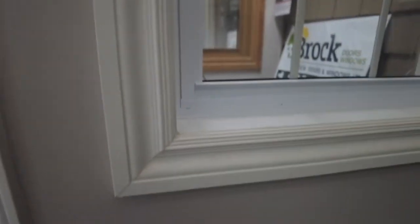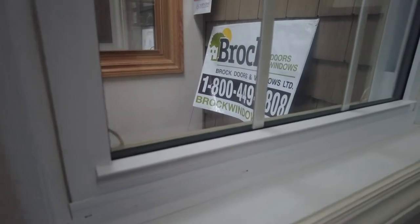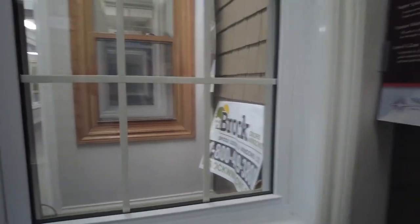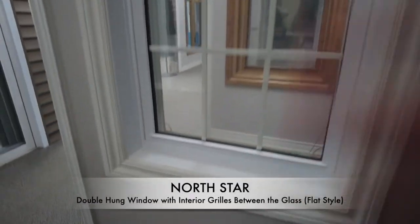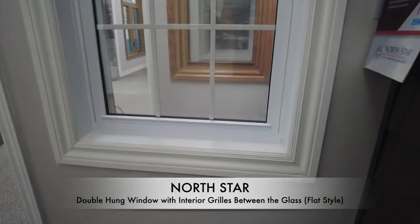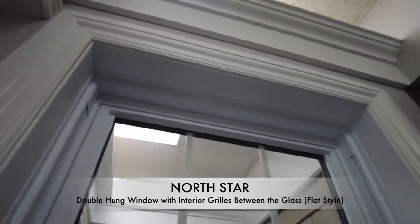This one is finished with some nice pine trim, and it's got a vinyl jamb, which is available as well. I traditionally quote pine jambs, but you can get this in vinyl — especially if you're looking at a washroom or any area that's going to get wet, or a kids' room. Really great options in those specific scenarios.